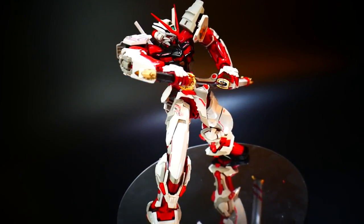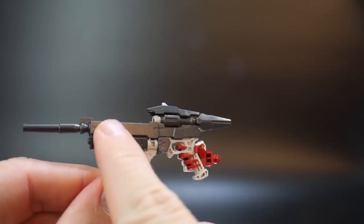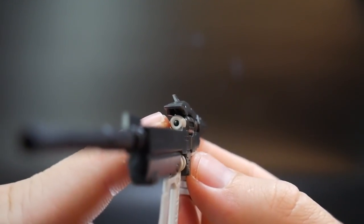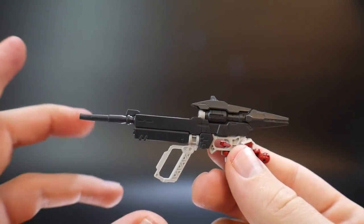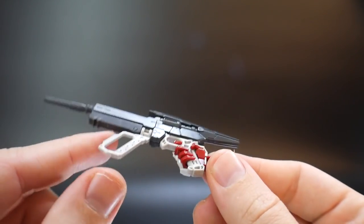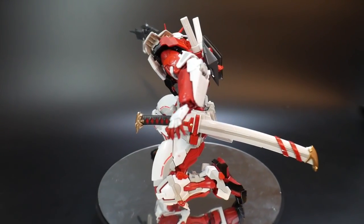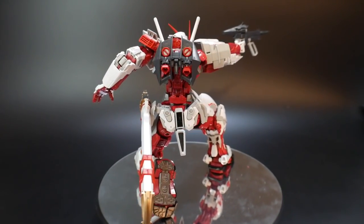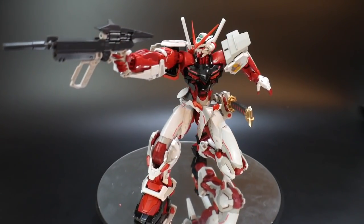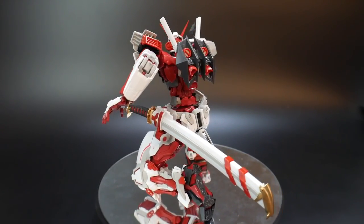Let's move on to the beam rifle. The colors used are a very light gray and a semi-black, very plastic-looking — so I'm not too much of a fan of it. You're also going to have a clear green piece on the inside, which is pretty difficult to see; maybe some bright green paint would help it stand out. Here it is on the mobile suit — I don't mind it; it looks really good. The handle can also move so you can use the other hand to grab it. Personally, I feel it's a Red Frame Astray, so I'd rather just use that sword. On my shelf I'm never going to pull out that beam rifle whatsoever.